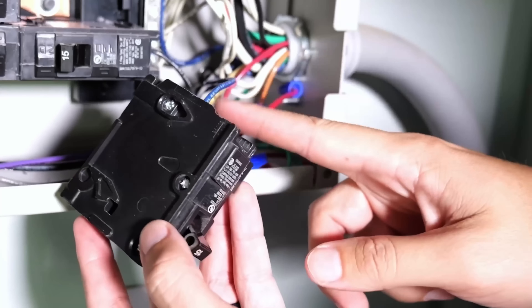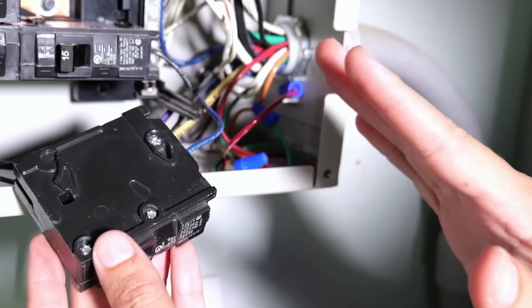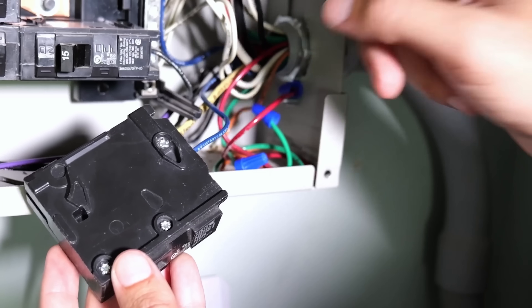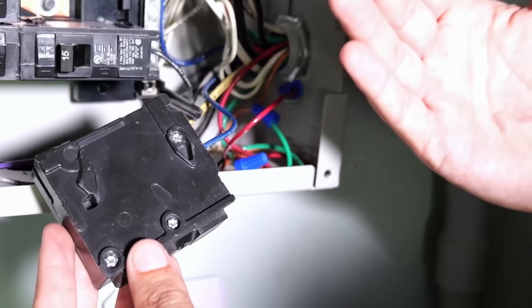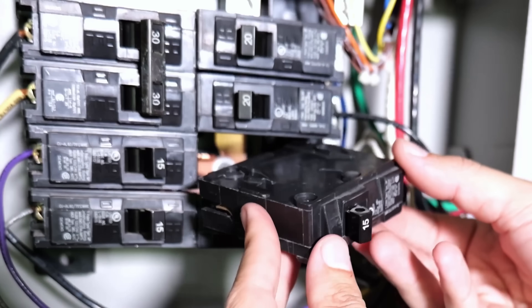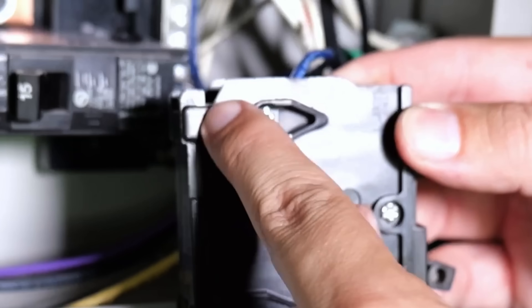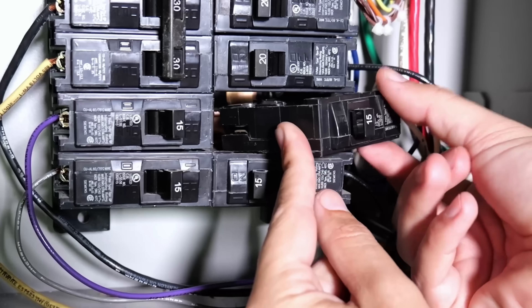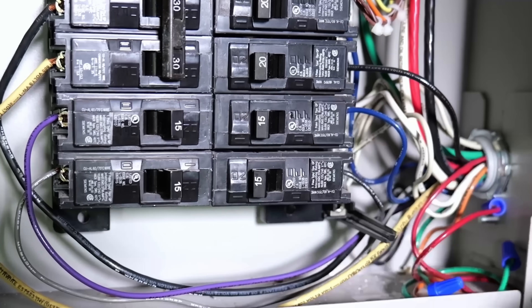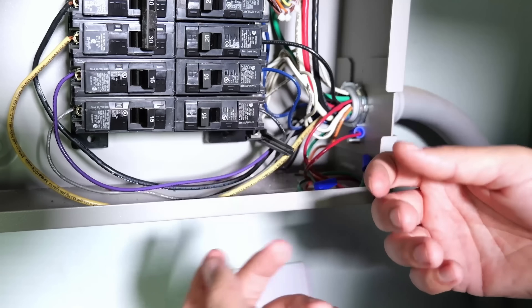If starting from scratch, you'd also need to land the neutral wire on the neutral bus bar — you'll usually see a bunch of neutral wires attached to it — and the ground wire on the ground bus bar, where you'll see bare copper or green wires attached. To install the breaker, find the little cutout where it rocks, seat the bottom in, then push the top up and in and it will pop into place. That's really all it takes to swap out or install a standard circuit breaker.